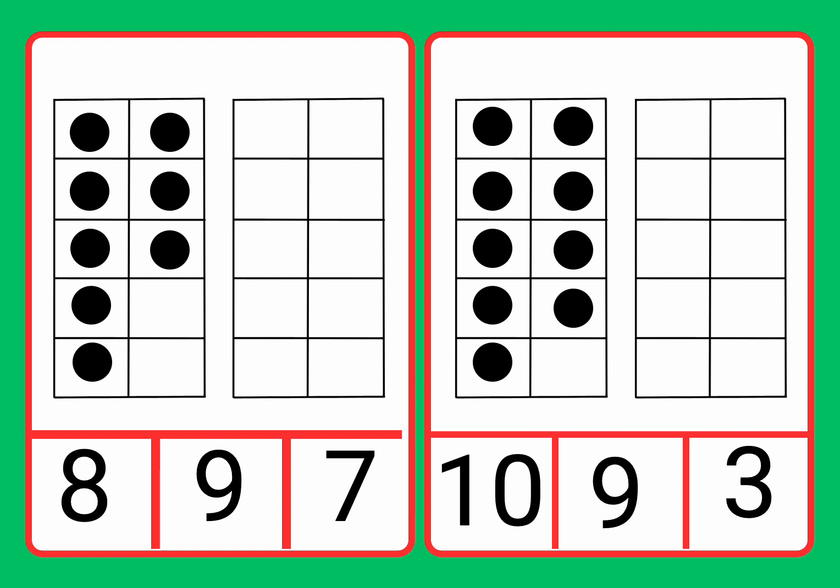Now let's find the number eight. Eight, nine, seven. Now let's circle the number eight.